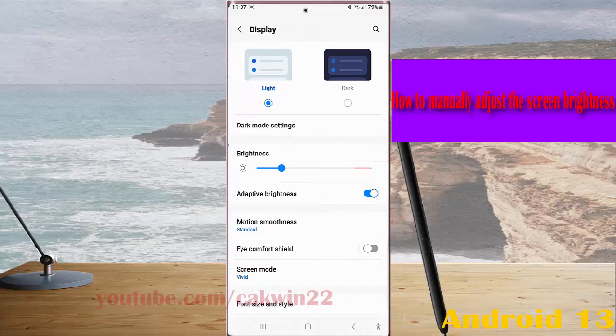To adjust the screen brightness, slide the screen brightness adjustment bar to the right for a brighter screen, or slide it to the left for a dimmer screen.